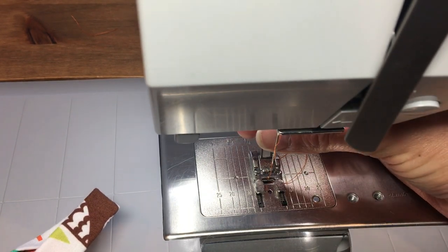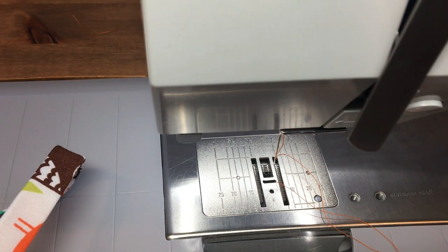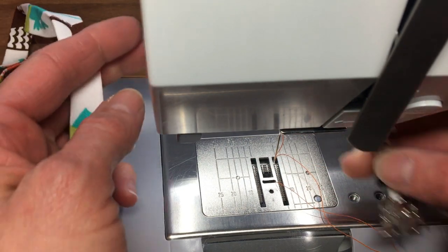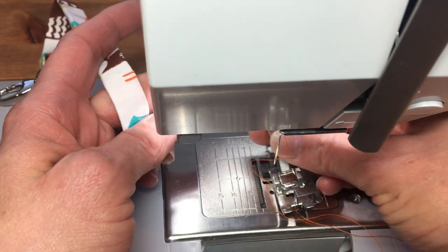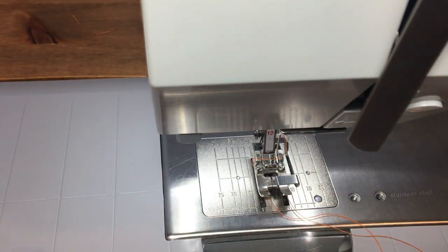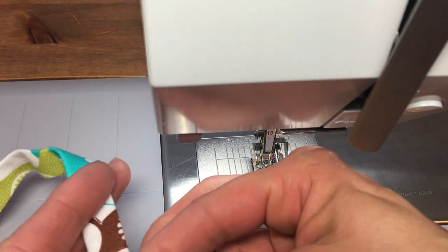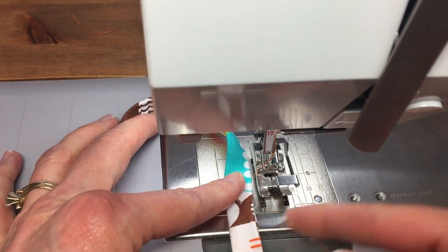I actually have the wrong foot on, so let me switch to the correct foot. I could have used that foot, but I have a better foot to use. I'm going to move my needle over to the left all the way, and I have my machine set for a top stitch. I like to do the open side first.